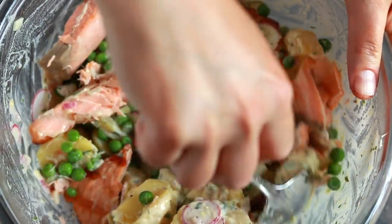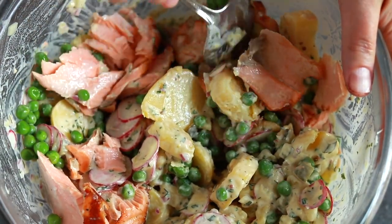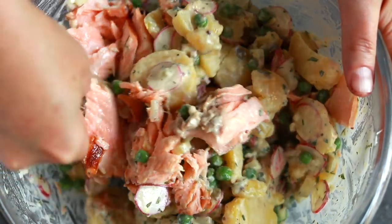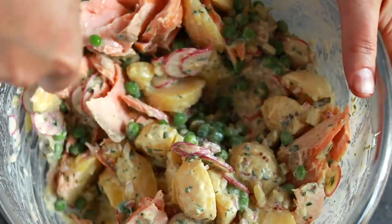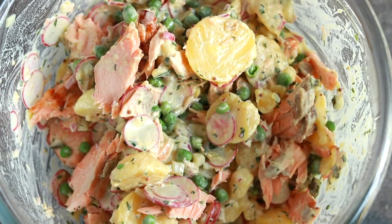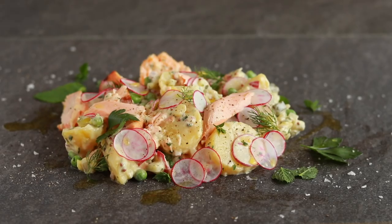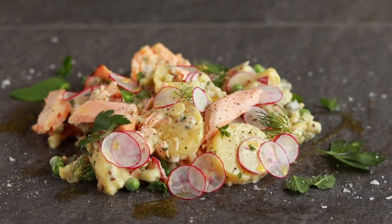The salmon could be cooked any which way you want. Mine was grilled since I was shooting a grilling salmon video that day. Just make sure to cool it before adding it to the salad. Mix it all together, taste and adjust the seasoning with more salt and lemon juice as needed. And last but very important step: let the salad sit in the fridge for at least an hour or overnight. It tastes so much better once the potatoes have had a chance to absorb some of the dressing.